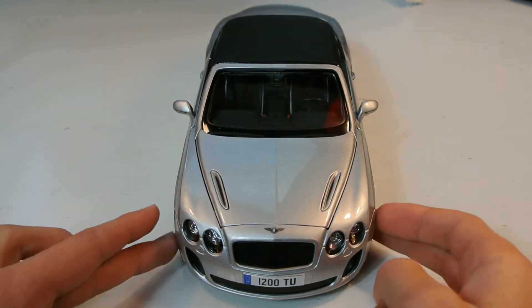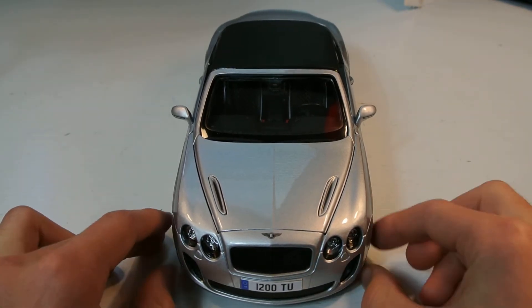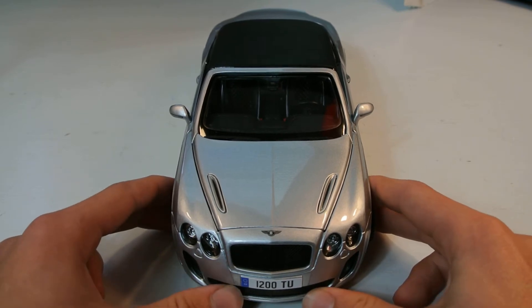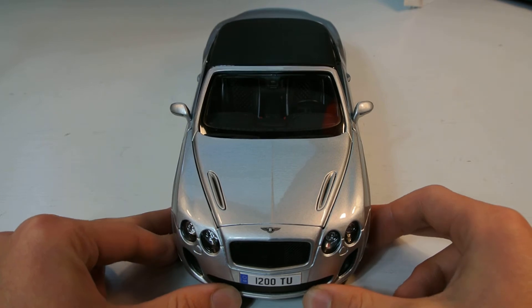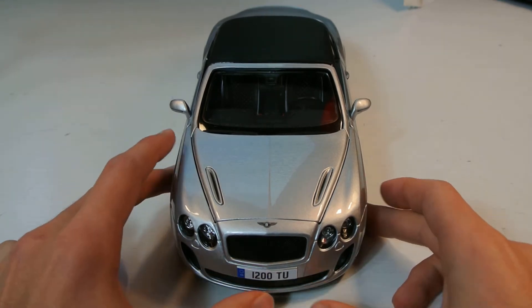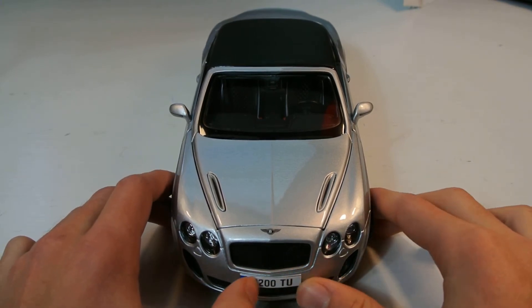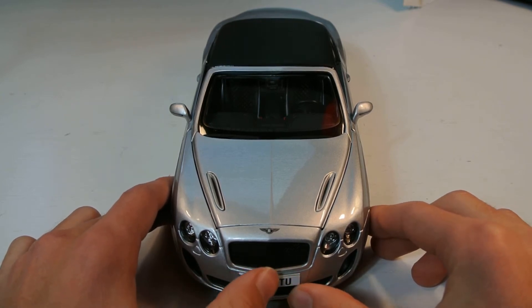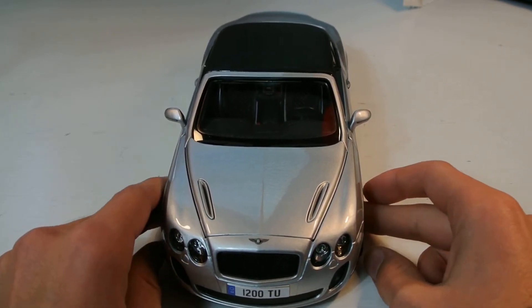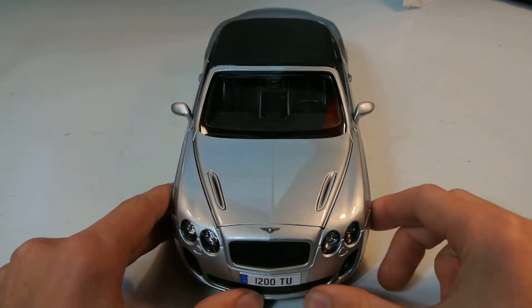Speaking of the collection, a collection update video will be coming soon. I think I have one more car that I'm going to order within the next couple of days, and that could be my biggest purchase yet. I've really been contemplating it for a while, but I think I'm ready to spend some real money on a car. I also got a 12-car 1/18-scale model case for my birthday, which is hopefully getting put up this week, and then I'll do the collection update video around that.